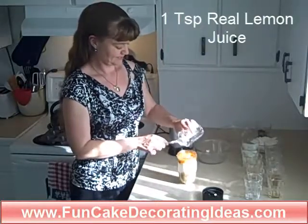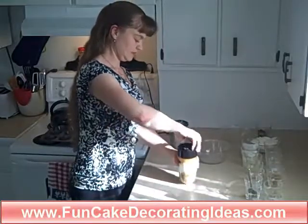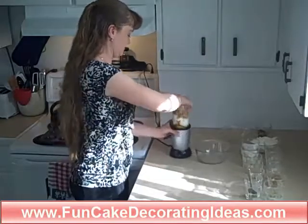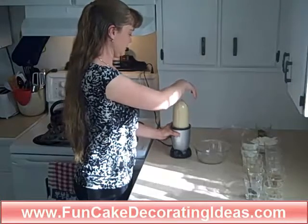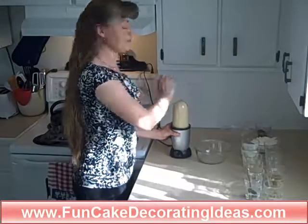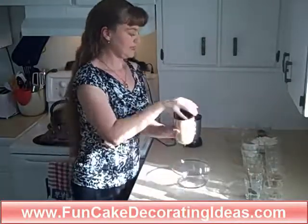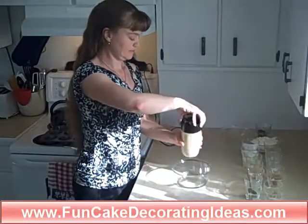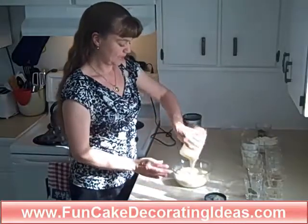And one teaspoon of real lemon juice. Put our lid on tight and puree it with our mixer. So that was all of our wet ingredients. Pour that into our mixing bowl.